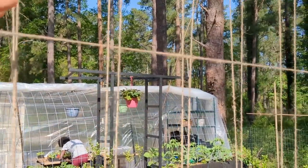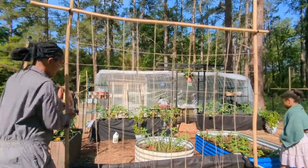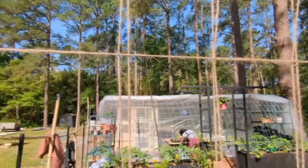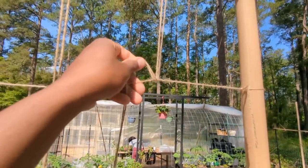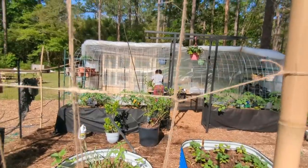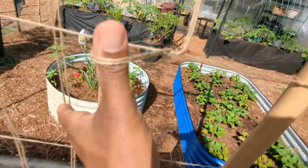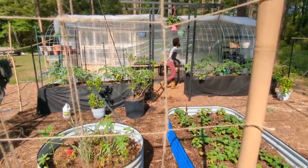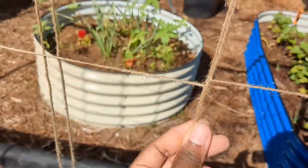What I've done is just looped a piece of twine over the top so it's doubled. Next, I'm going to tie it here and take it from one side all the way to the other side to make a grid, and then I'll show you how we're going to lock in our string.